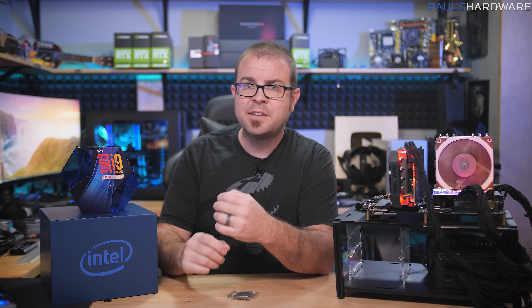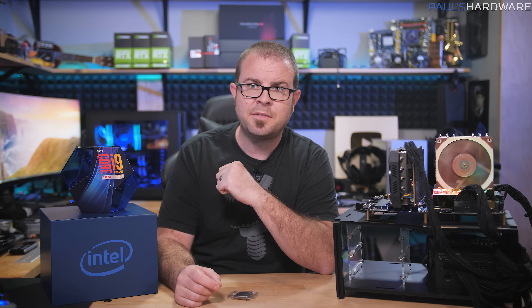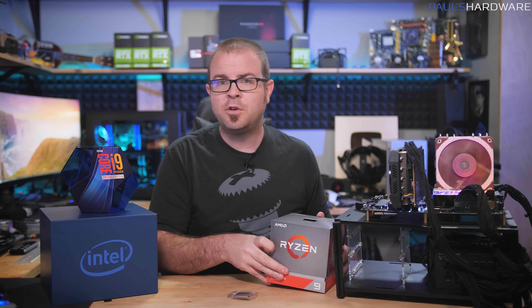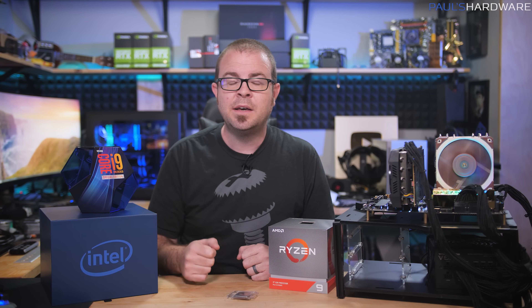This is still on the expensive side given that it's an 8-core part while we're seeing 12 cores and up at the $500 price point right now. For my money, I'd still go with the 3900X — but if you're purely interested in gaming performance, there's still a case to be made for Intel's 9000-series CPUs.